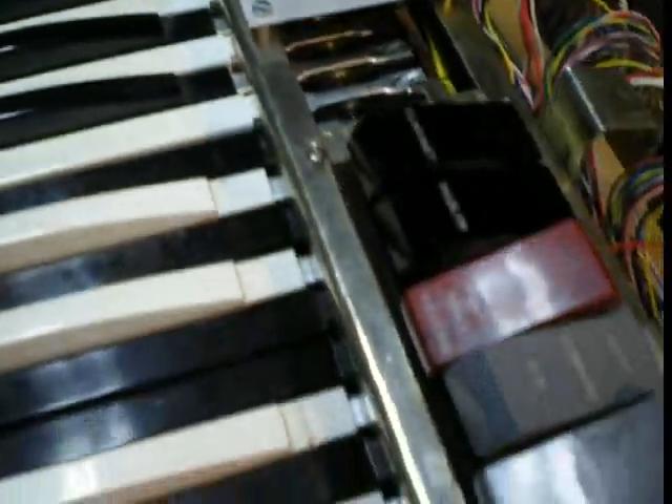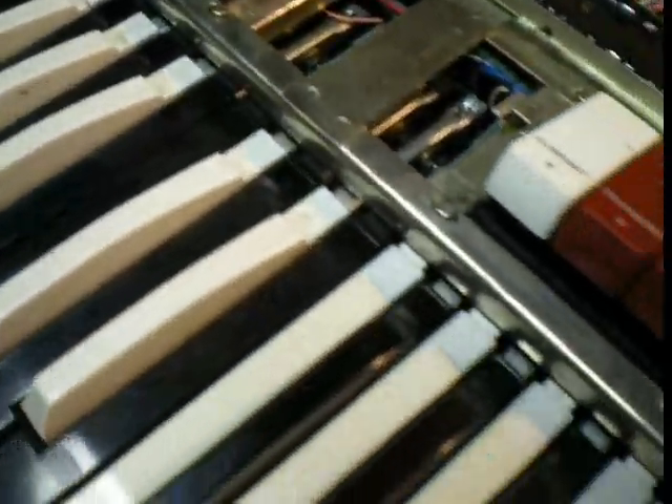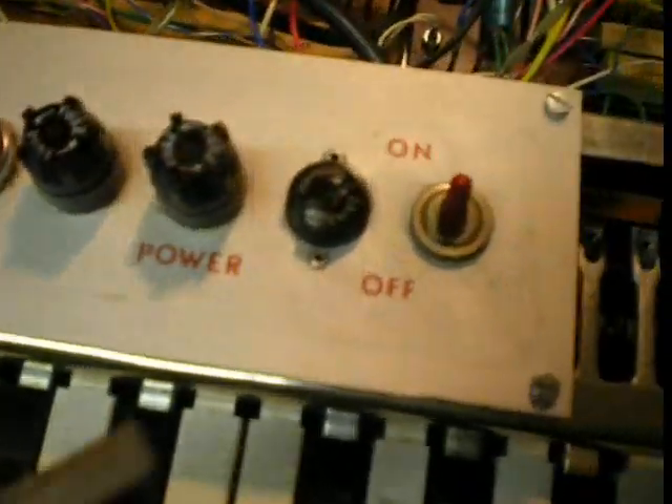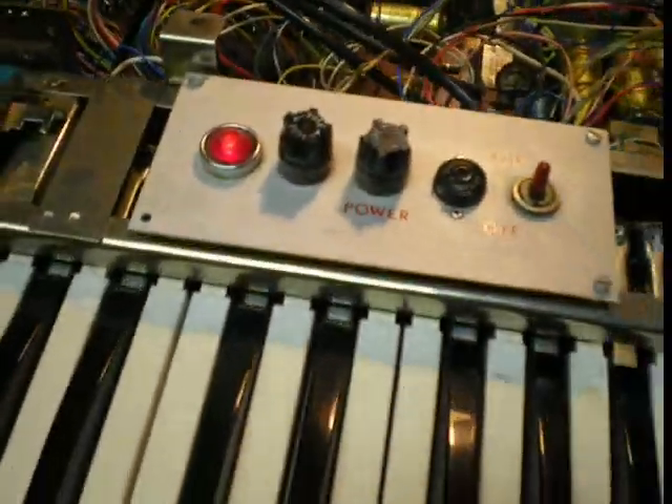It's got your base volume and tabs for a bunch of stuff, and even a voltage selector. Anyway...